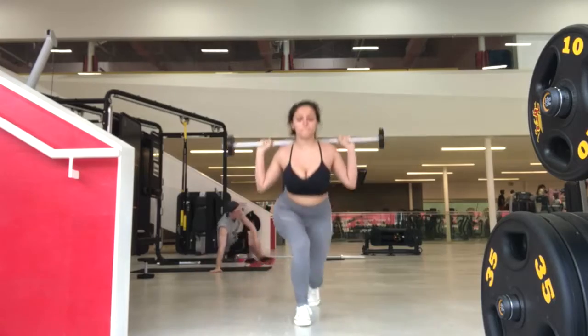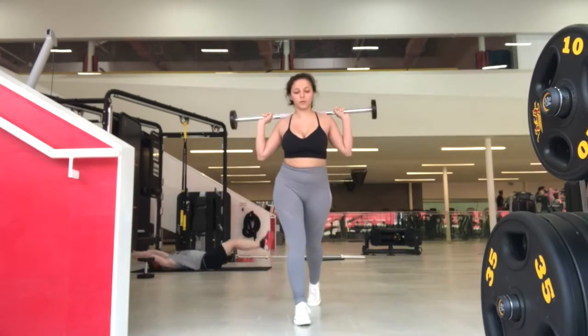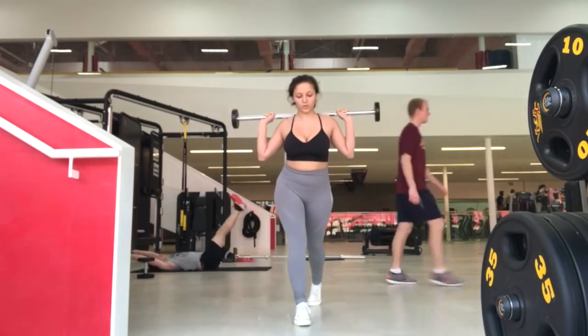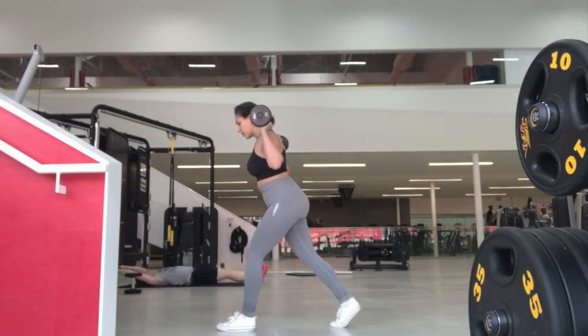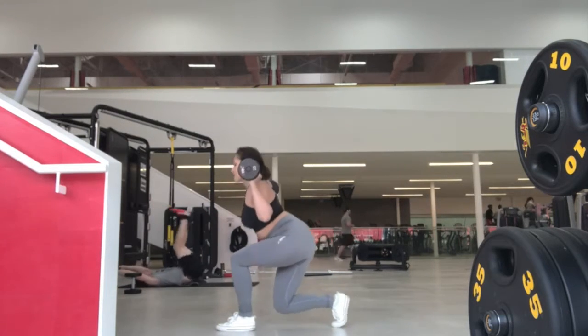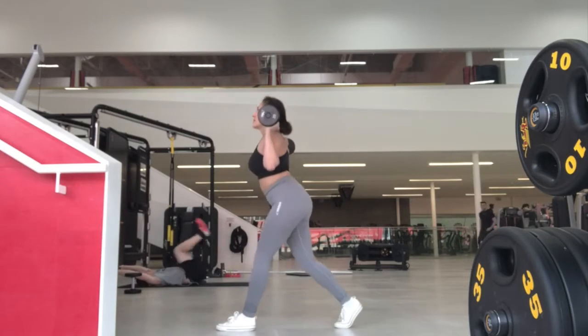Next up is weighted lunges. I'm using the 30-pound pre-weighted barbell again. You want to keep your back straight and core engaged, then step one foot forward making sure your knee is directly above your ankle. When the lunge is done, push back up and keep the weight in your heels so you really feel your hamstrings putting in the work.